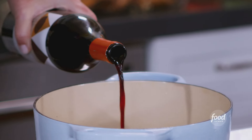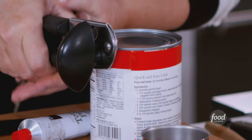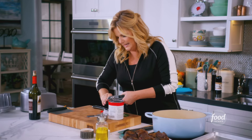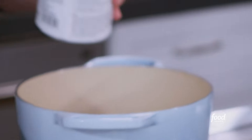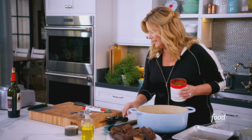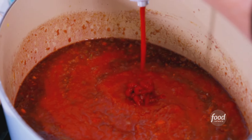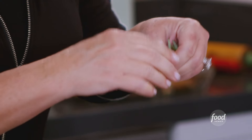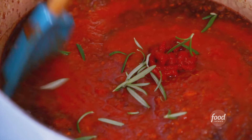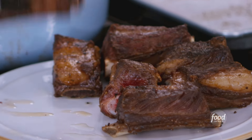I'm going to add a couple of cups of wine to this — that smells good. Then one 28-ounce can of crushed tomatoes, a tablespoon of tomato paste, and just a few sprigs of rosemary. Stir that in. I'm going to bring this to a simmer, put the ribs back in, and nestle them in the sauce.